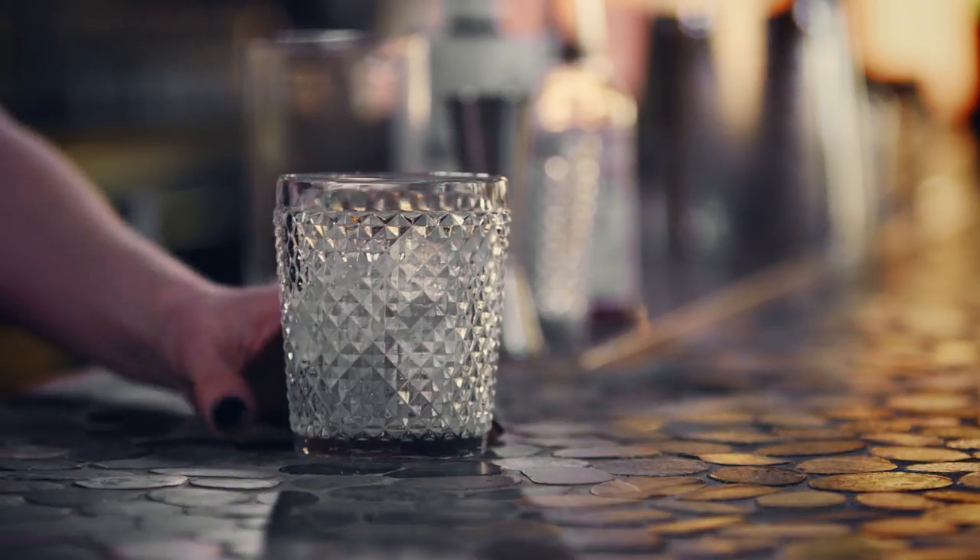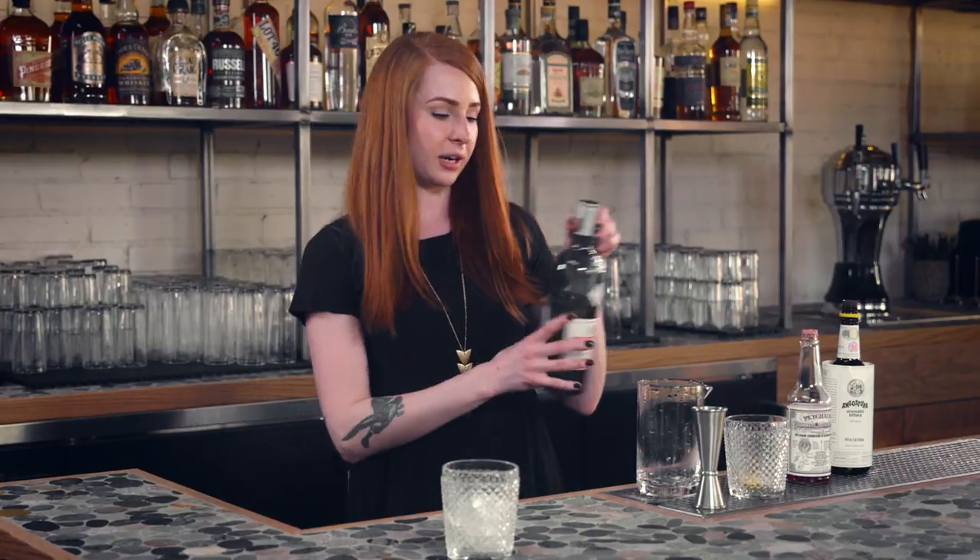So we're actually going to start today with a glass full of cracked ice to chill down your rocks glass. Then we're going to add a little bit of absinthe to that. We're going to set that off to the side while we make our cocktail.